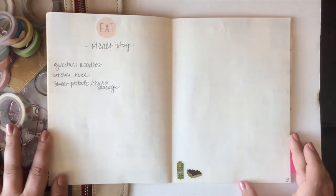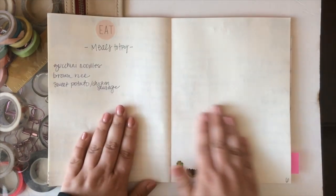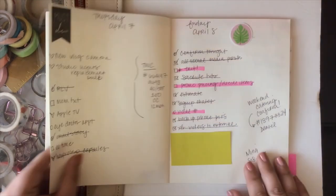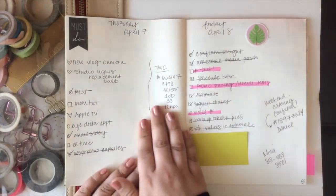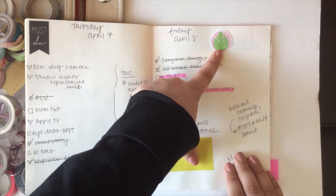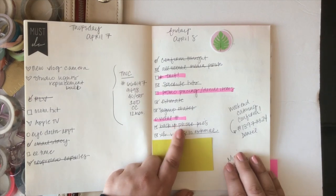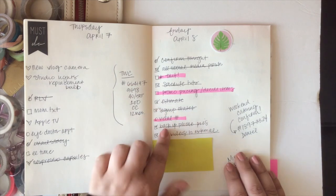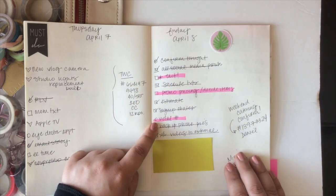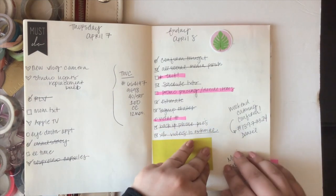My next spread was a list of meals to try, since I've been wanting to eat cleaner — I used an 'eat' sticker from my collection along with some Asian diary stickers. Thursday and Friday spreads are here — I used 'must do' and new summer collection stickers. As things got cluttered with completed and uncompleted items, I started using a highlighter to mark what still needed to be done instead of using arrows to migrate tasks forward.